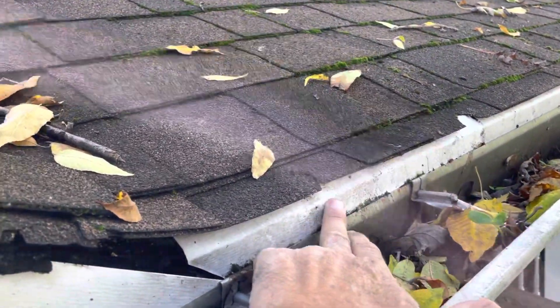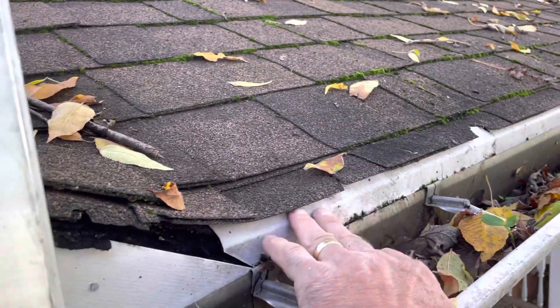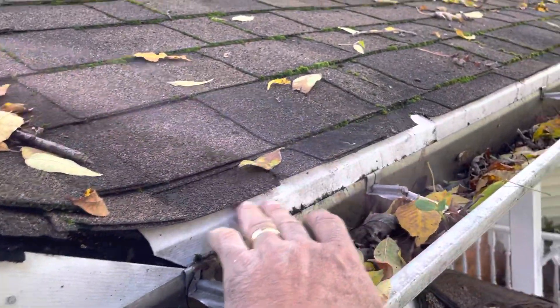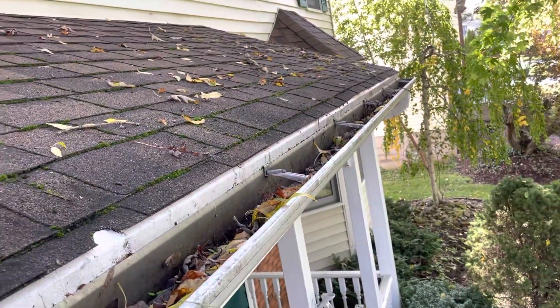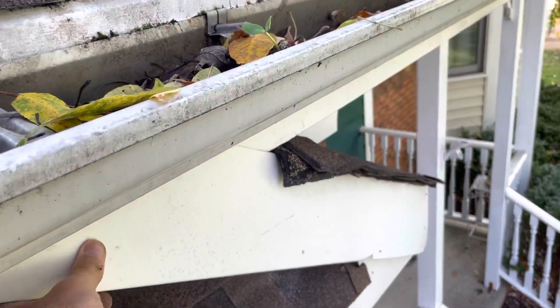What should happen is this gets cut here and the aluminum drip edge goes way up here down into the gutter. Unfortunately this is going to have to come off and the fascia is going to have to be redone, would be my guess. This is going to be rotted out in the same fashion as that opposite side.